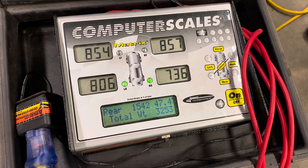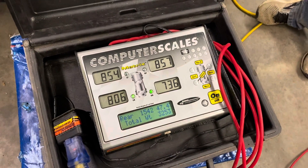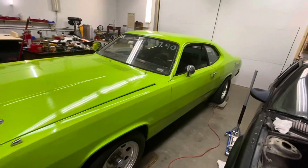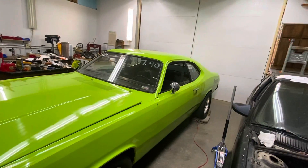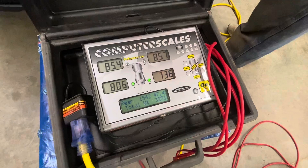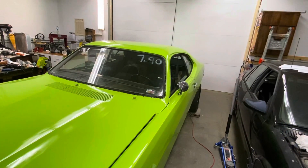After getting the front all put back together, we could only adjust the left front ride height so much because of the bent bolt, but we were able to get it back to where we started. We put the back seat in — that was 18 pounds — and about 10 pounds of steel ballast all the way in the back of the trunk. We got our balance to 47.4%, started at about 47.1% today. A little more rear bias — we'll race it and see how it goes.